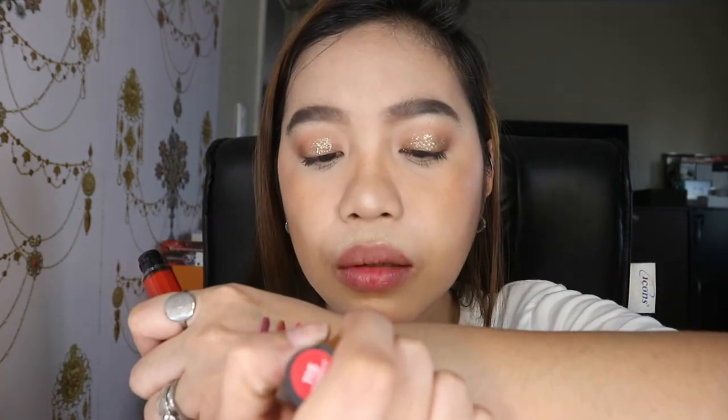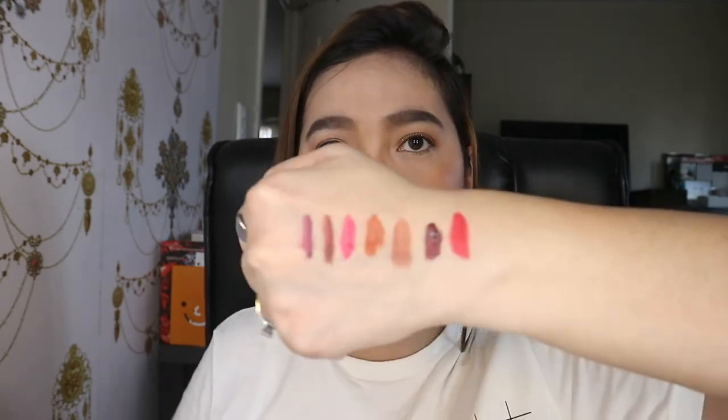And this shade is 115 or I Am Worth It. This is a very, very nice red color that you can wear on its own if you're wearing something white or something black, kasi ang ganda ng pagkakakulay niya. I think this shade was actually worn by Heart Evangelista in one of her Instagram photos where she was wearing something white — ang ganda ng color.